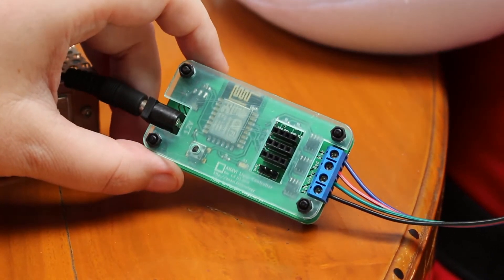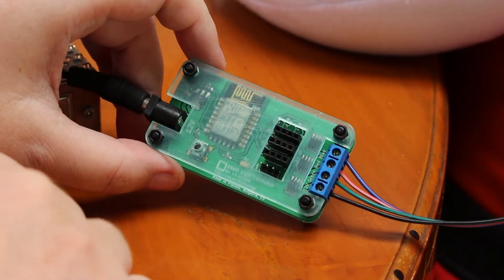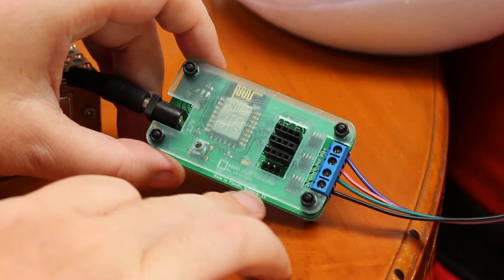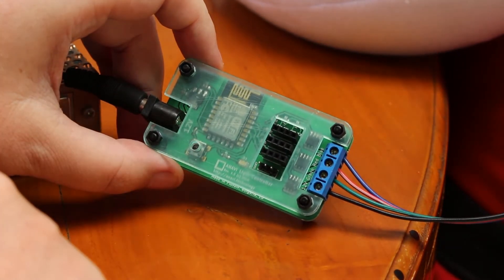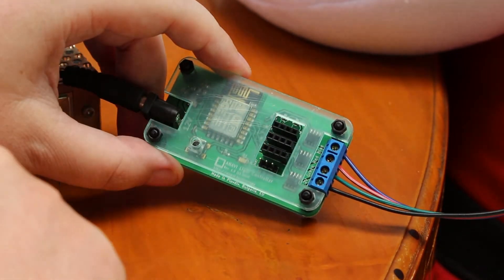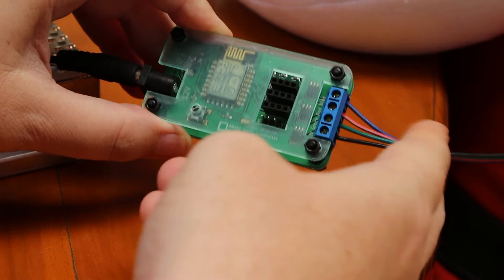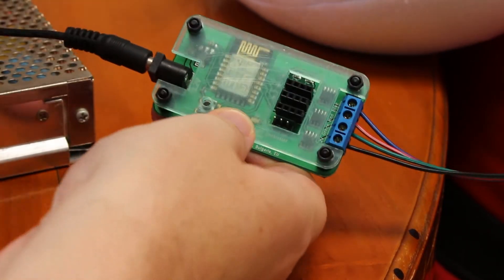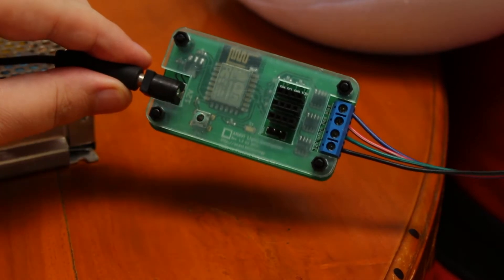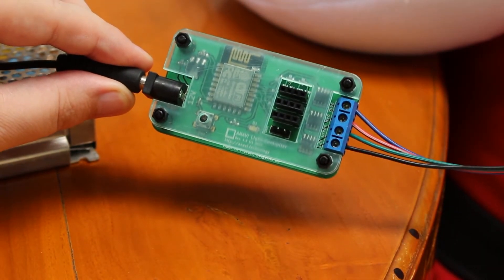Hi everyone, CNXSoft here. What I have here is an ANAVI light controller starter kit. It is comprised of a small board based on an ESP8266 module with some I2C ports, an RGB LED terminal block, and a 12-volt power supply. I connected this and will show you a small demo of the platform in action.